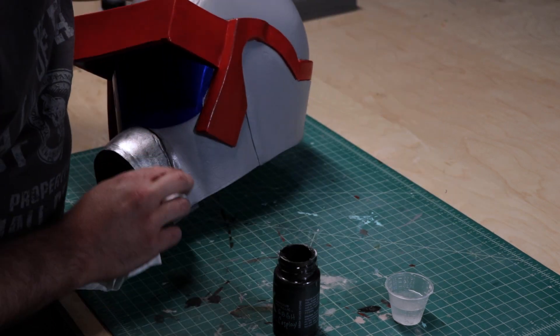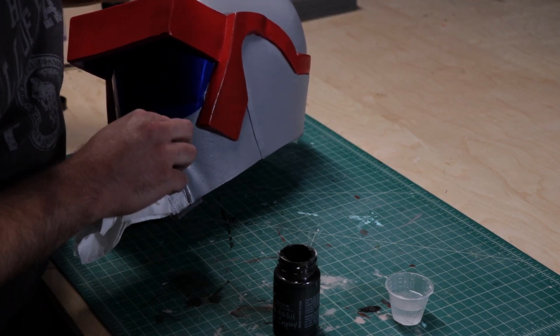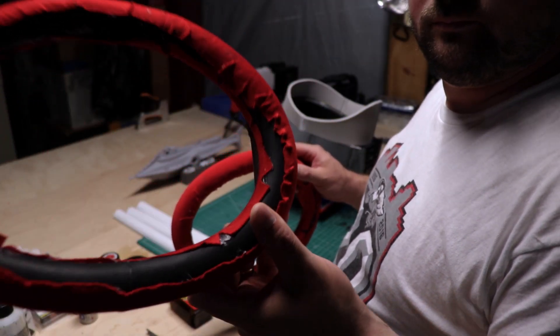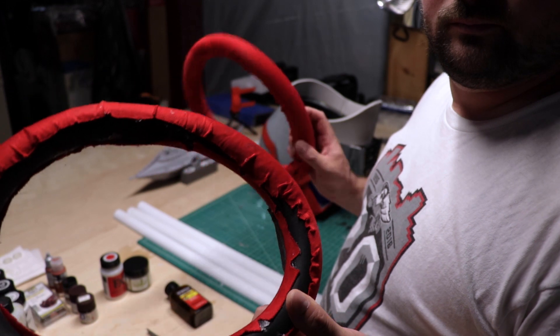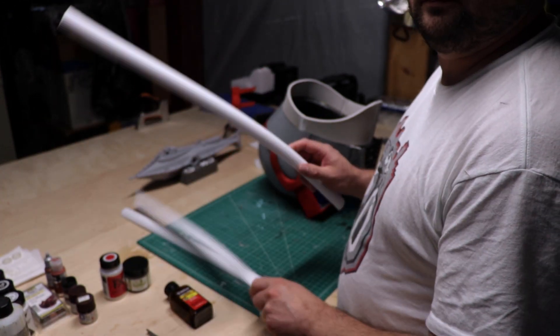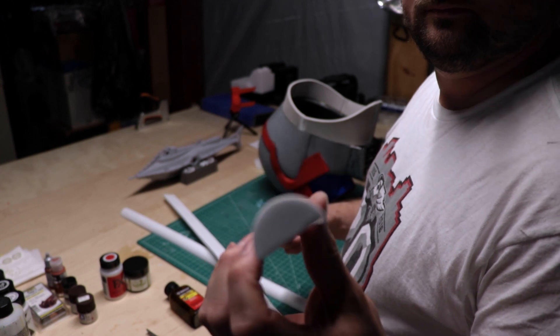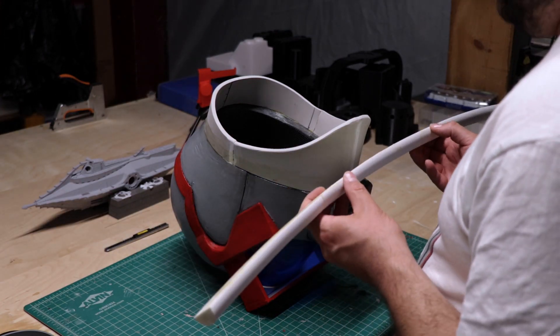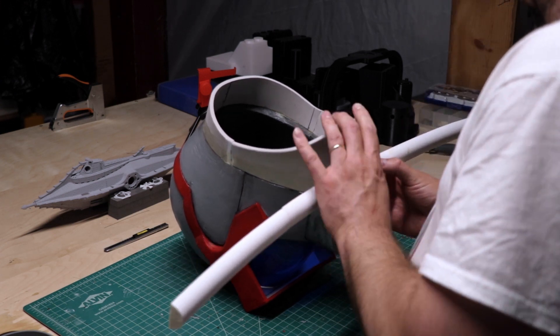After filling in a couple of holes in the top of the visor, the next hurdle I had to clear was the neck piece, or cowl, or gasket — whatever you want to call those tube-looking things at the bottom of the helmet. And again, there was a fair amount of trial and error. Finding something that would hold its shape but still fit around my shoulders was a tad bit difficult. Ultimately, I settled on these half dowels. I glued those in place, filled in some gaps, and painted them to match the rest of the helmet.